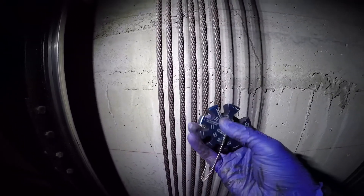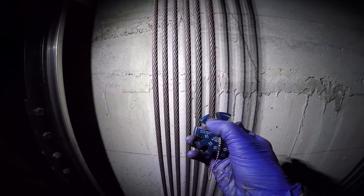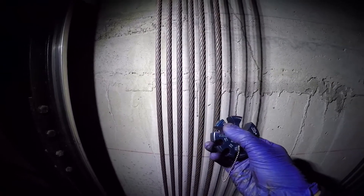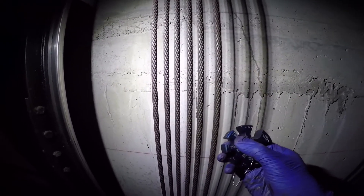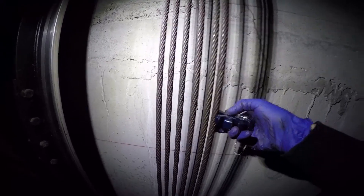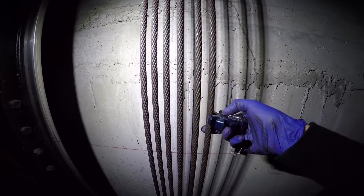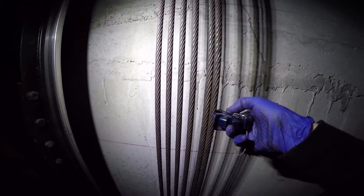The gauge does have a slight step in it, so if the rope fits up to the first step that means the rope needs replacement — if there is any rouge evident. If there is no rouge, then the rope has to go all the way down to the bottom of the groove in the gauge. In this case we see that the rope does fit on, so considering there's already rouge, this rope does need replacement.